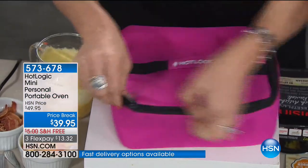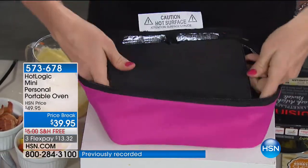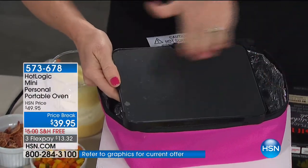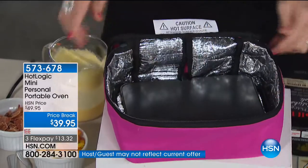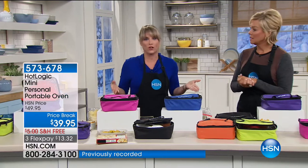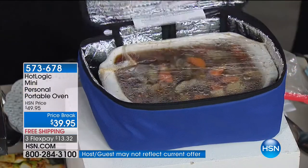Brand new to HSN, though it's been on another site for a while with over 2,000 perfect five-star reviews. At that site it's $10 more. The conduction plate is removable, so you can use it at a party or just wipe the tote clean. It gets to an even and consistent 165 degrees — you can't overcook anything. If your meal was supposed to take two hours but takes six, it doesn't matter — your food will still remain perfectly steamy and not rubbery.